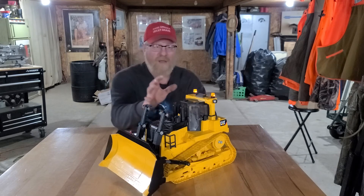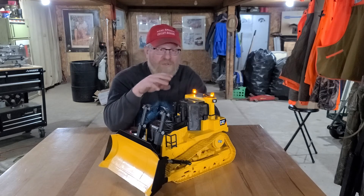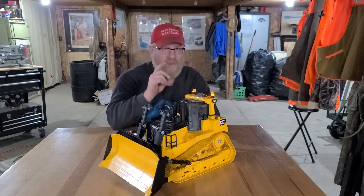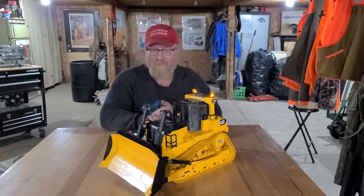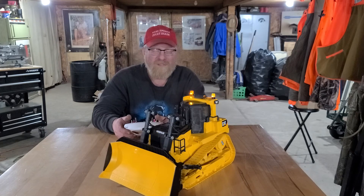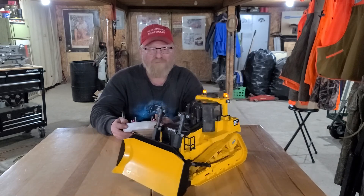I've had this dozer sitting on my shelf for probably a year and a half, maybe two years, just waiting. I tried to do research and get parts on hand. I had no idea how I was going to attach the drive sprockets to those motors, but I was going to make it work — and it did. Scale speed-wise, a D11 Cat's top speed forward is 8 miles an hour and 10 miles an hour in reverse, so they're not very fast. A lot of guys put 100 to 150 RPM motors in, but these 65 RPM motors should have plenty of power.